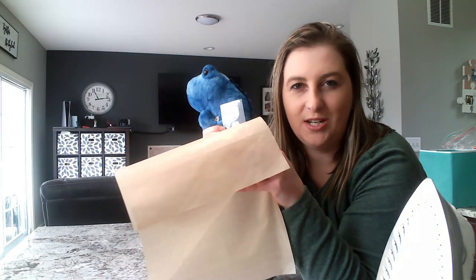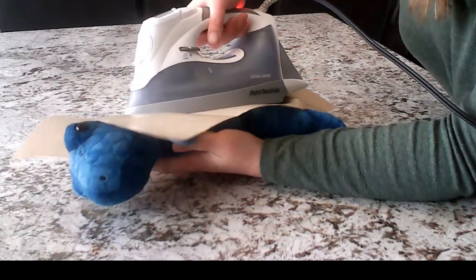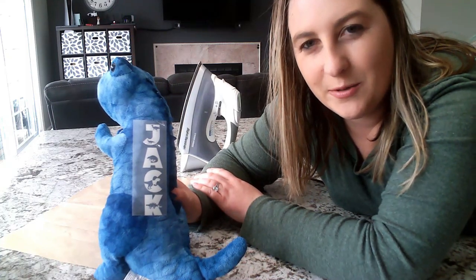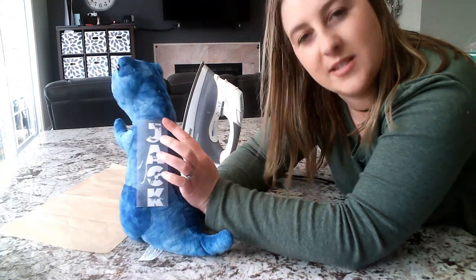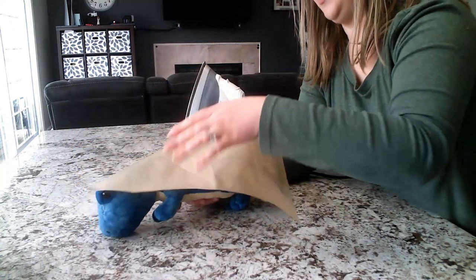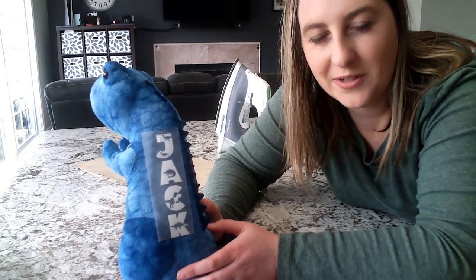The iron beeped — it's ready; that only took about 30 seconds. Take your vinyl, put it on your stuffed animal exactly where you want it. Then take a piece of Teflon sheet — you can buy these on Amazon — and cover your design with it flat down. Heat press for about 30 seconds. Also, if you're using an iron, make sure there's no water in it and you're not using any steam. Now we can go ahead and peel off the carrier sheet. If it's coming up with the stuffed animal, let it cool down first — some vinyls are hot peel and some are cold peel. If it's coming up, it probably needs to cool first.